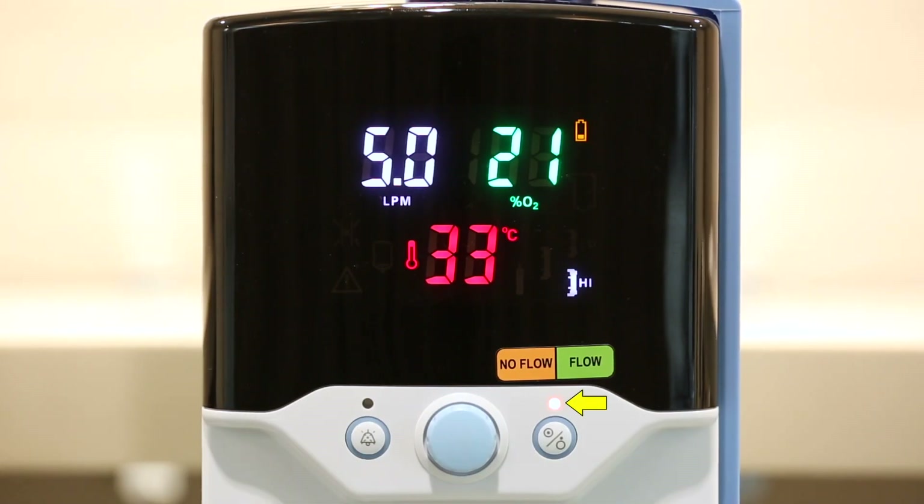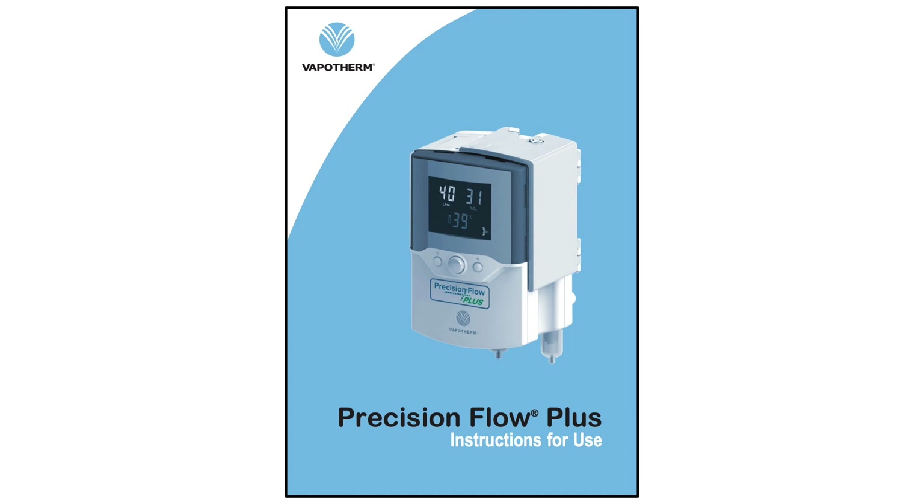A flashing amber light indicates that the unit is in Battery Mode. Although the heater and pump shut down, flow will continue to be delivered to the patient for approximately 15 minutes. We will discuss the battery more in the Troubleshooting section. For a complete list of all light indicators, please consult the Precision Flow Plus instructions for use.